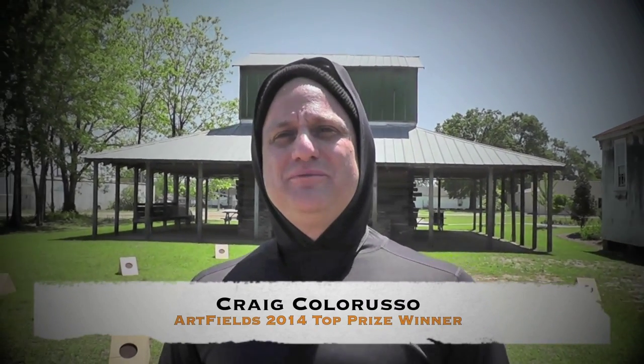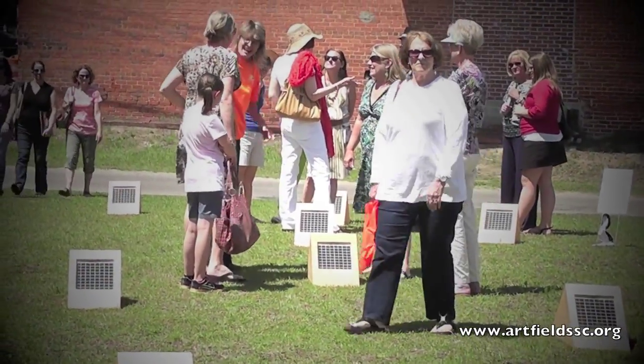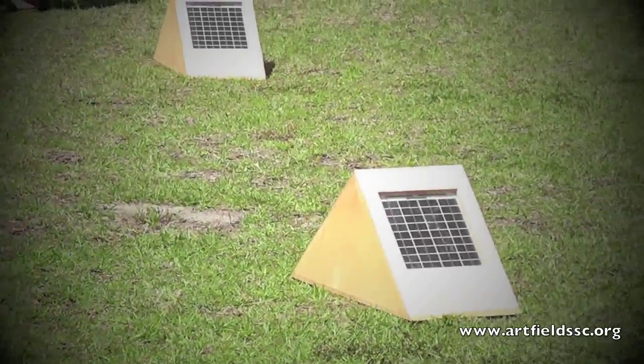Hi, my name is Craig Calaruso. These are Sunboxes. There are 20 boxes. Inside each one of the boxes is a pre-recorded guitar note. They are all programmed to play continuously as long as there's enough sun.